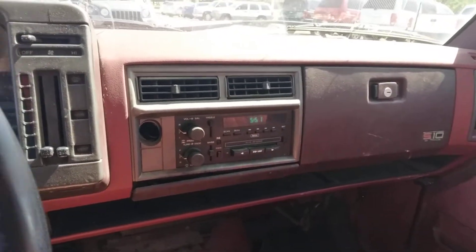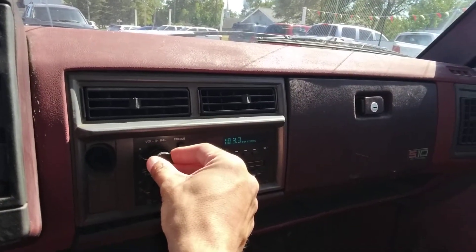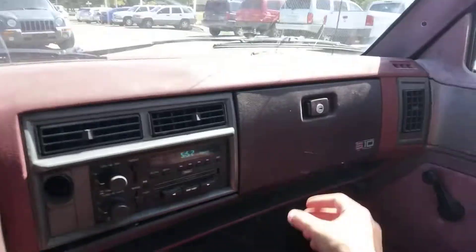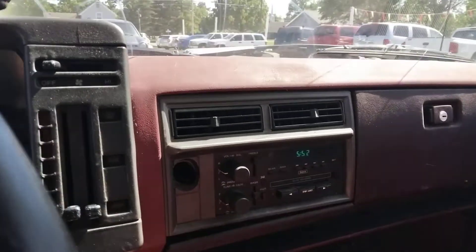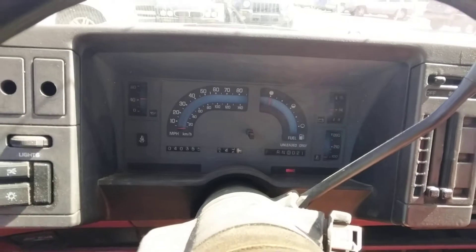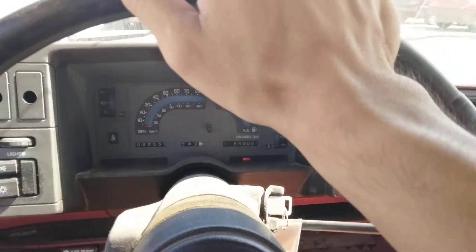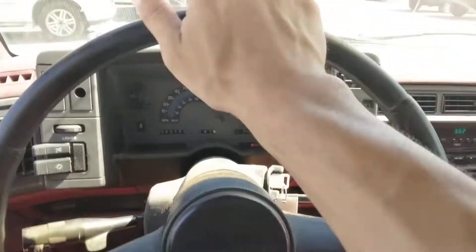That is insane, I did not expect that. Does the radio work? Yeah it does — sounds like only one speaker works though, that one must be dead. I don't know what was here, like a cigarette lighter or something. This is pretty neat. I like the steering wheel — I don't like the way it looks but I like the way it feels.